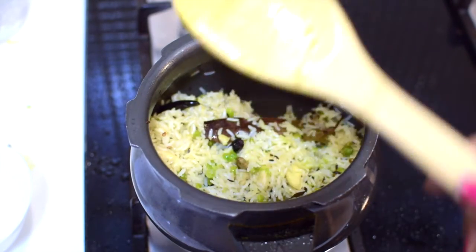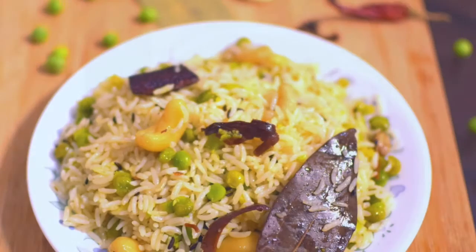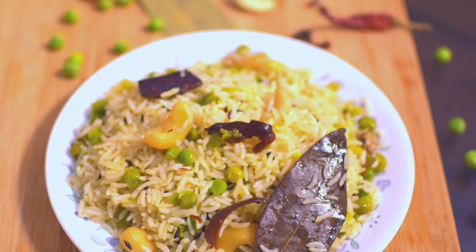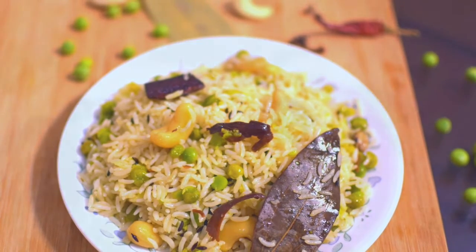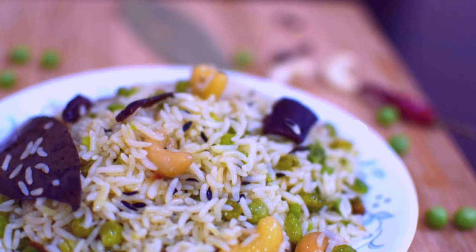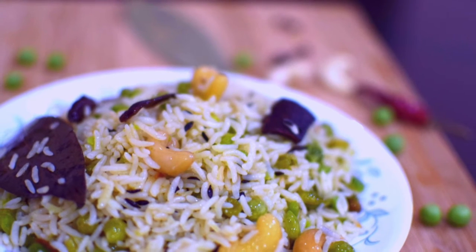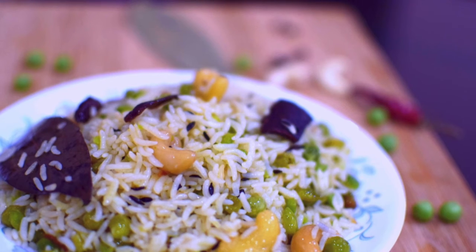Let's serve it on a plate. You can see it's looking gorgeous! This is a very good recipe — it goes well with dal fry or any paneer sabzi. Since it's without onion and garlic, you can eat it on days of vrat.